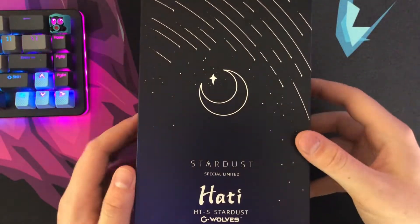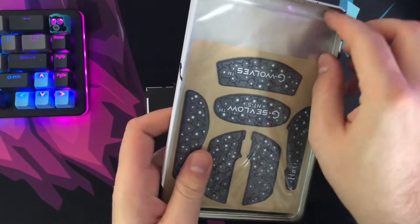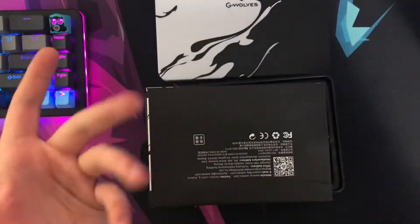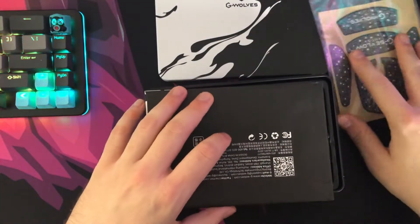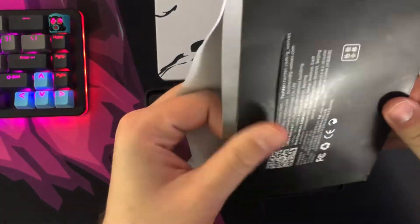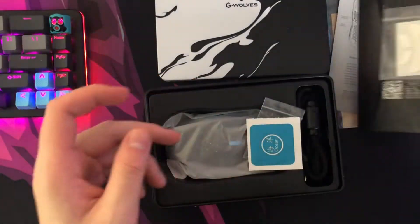We'll go ahead and do a quick unboxing. Once you open up this box you're going to get this nice tin. I've never had a G-Wolves product before so it's kind of exciting to experience it for the first time. I know their other products have had tins, and I think even their first one had a PUBG theme to it, which was really cool. Opening it up, we have some grips that are sealed in a bag to preserve the freshness of the rubber so it doesn't dry out. Then there's a little envelope with a pamphlet and some additional feet, which is always a welcome addition.